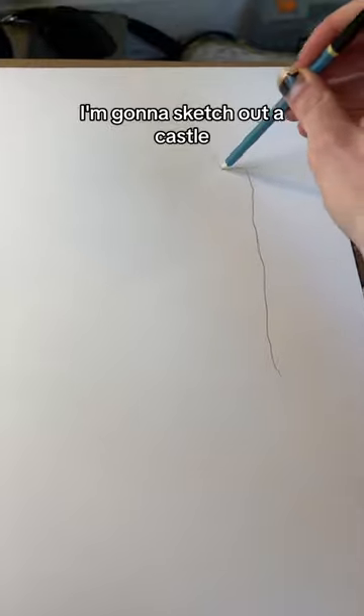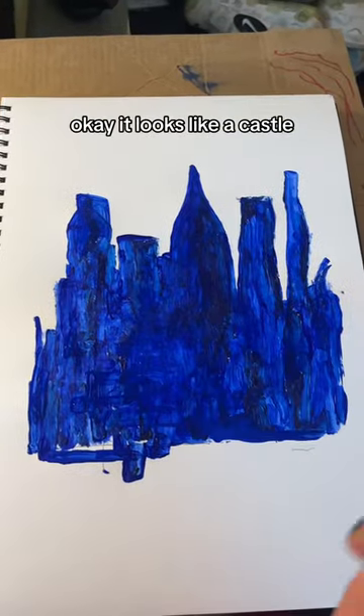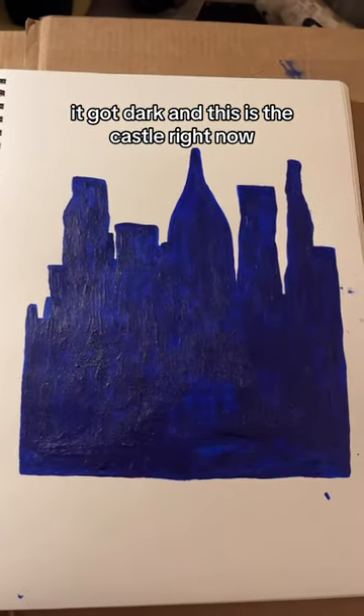I'm going to sketch out a castle, then I just put some color on and abandon all hope of making it look like a castle. Okay, it looks like a castle, so let's lean in. Well, I blinked, it got dark, and this is the castle right now.